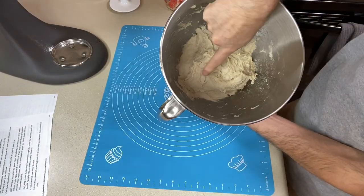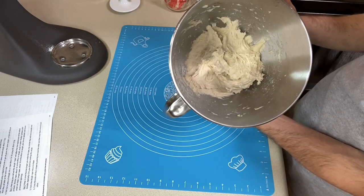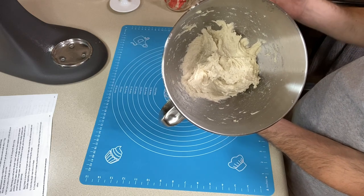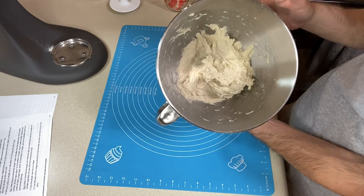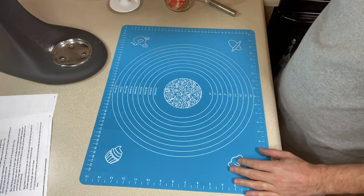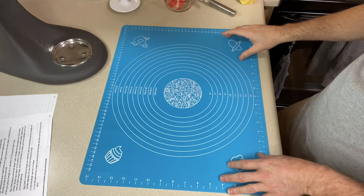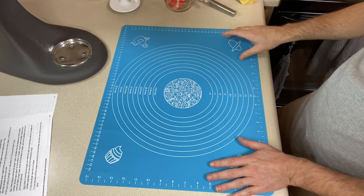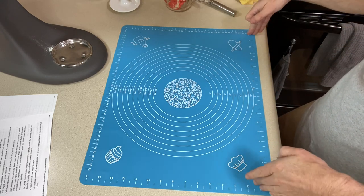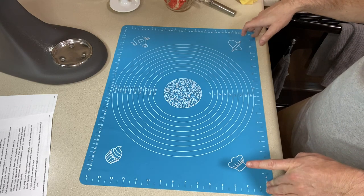Here's our dough — batter, whatever you want to call it. It's pretty sticky and soft and hasn't really come together yet, but hopefully it does because it looks good in the blog post. The recipe says we're going to shape these on a lightly floured surface, so I'll use more millet flour for that. I'm going to put it on the mat as well. I need about 18 inches for the ropes. Let's also preheat the oven to 450 degrees Fahrenheit and line a baking sheet with parchment paper.